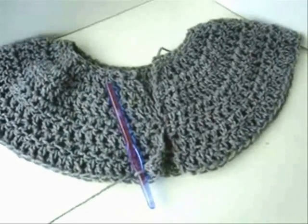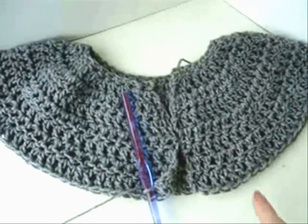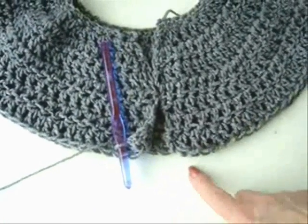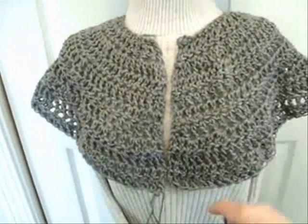The next step, which is step seven, says double crochet in every stitch across and repeat that for two more rows — so for a total of three rows we're going to just double crochet in every stitch across the row. I'll meet you back after I've gotten that done. I've now completed step seven.